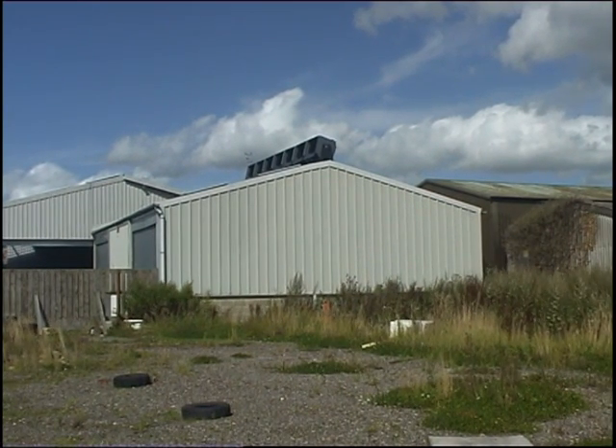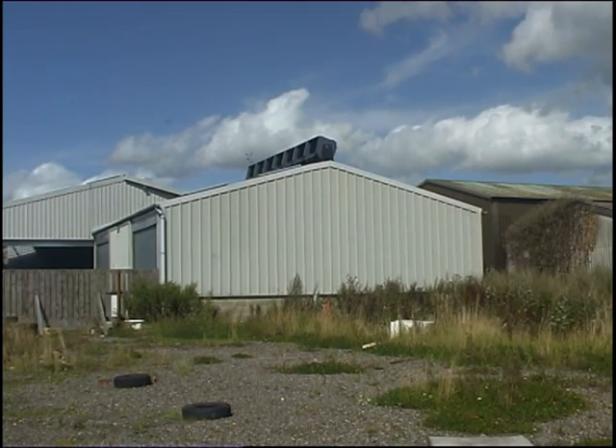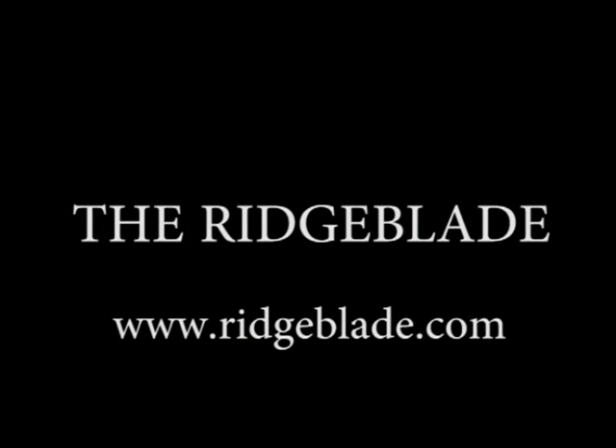Visit our website at www.RidgeBlade.com. The Power Collective Ridgeblade.